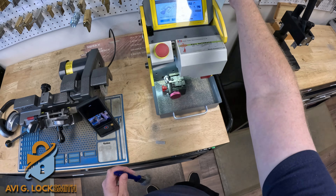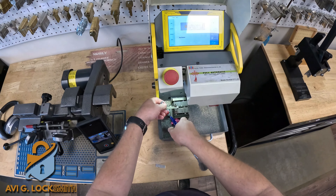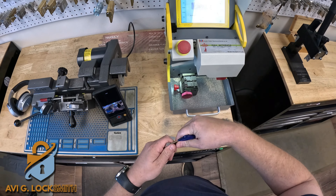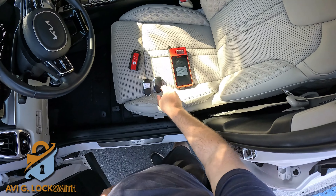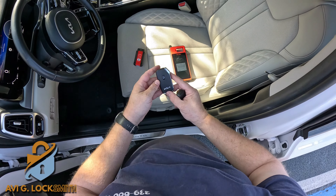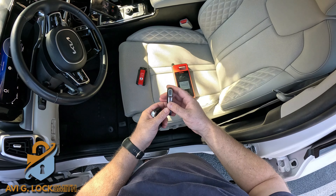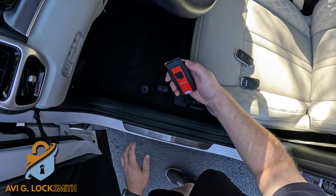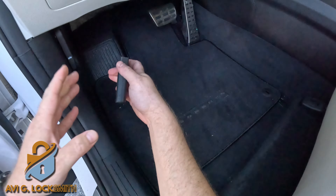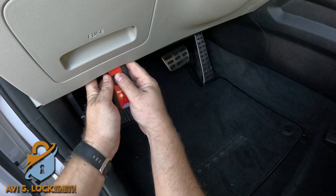When it finishes cutting both sides, I can put it back in the fob and that should work fine on the door. To program, I'm going to use the KM100. This is the original key and this is the brand new one — it's not working yet. I'm going to use the Autel KM100, take the dongle, and connect it underneath the steering column to the OBD2 port.